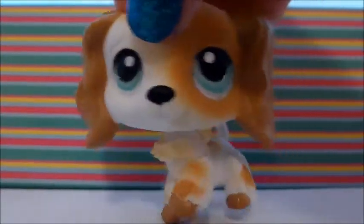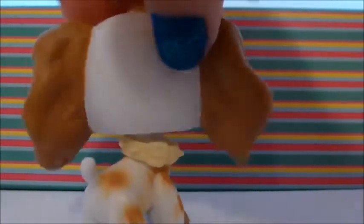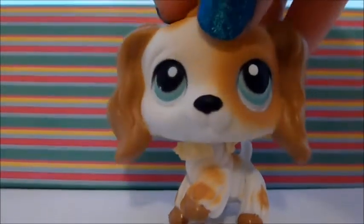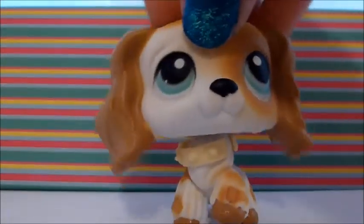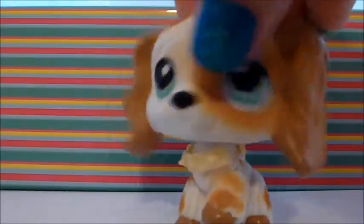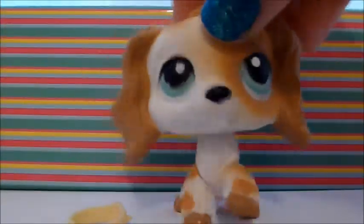Next one I got is this Cocker Spaniel. I think he's a he, but it could be either — I just think he looks more like a he. He has little brown polka dots and a blue magnet. He came with this collar on him, but I'll take off the collar. That's what he looks like without it.